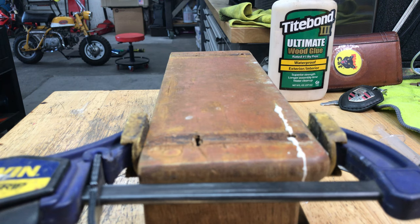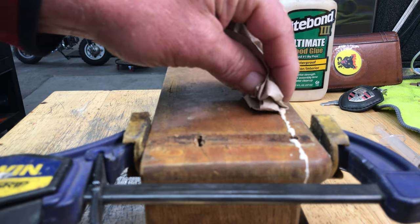I'll take a little bit of paper and wipe away the excess glue.